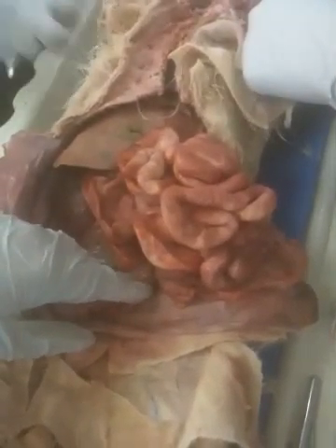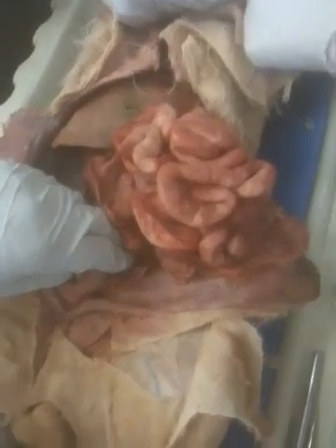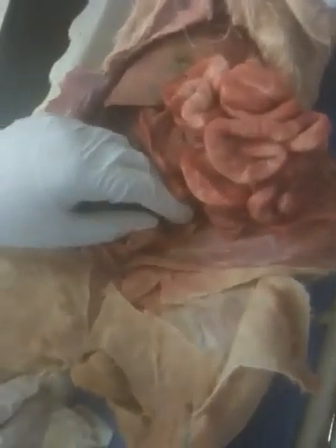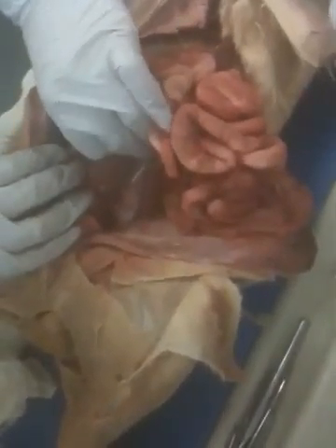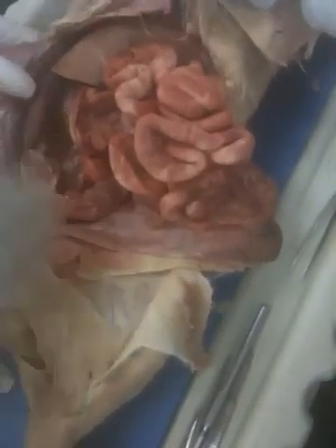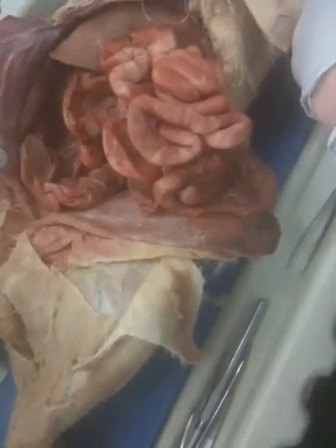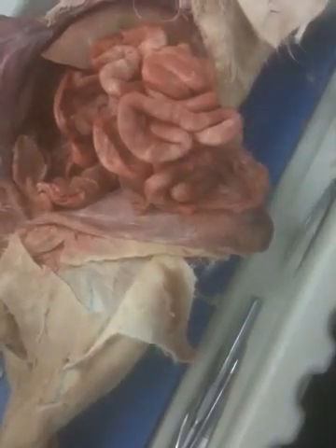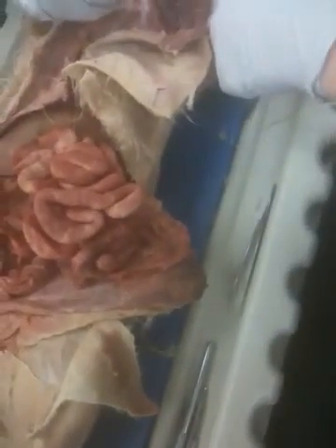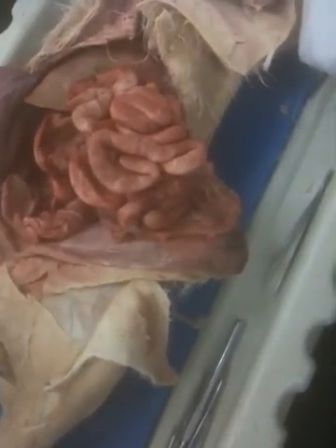Okay, colon. What is that? Mesocolon. Duodenum, hepatogastric ligament. I have not seen any fat on this cat. Yeah, I was just noticing that too. Cut that right there. So it's probably not a lot of fat on this cat — it's pretty lean. Or it was very athletic. Some good branching — I like that.